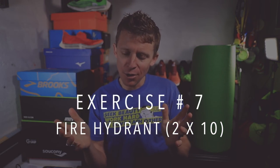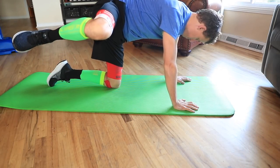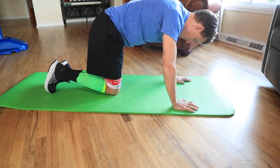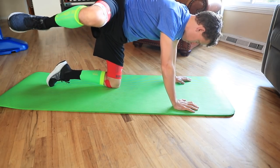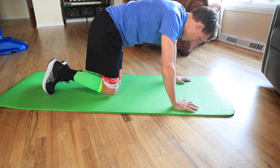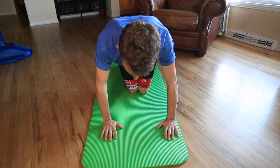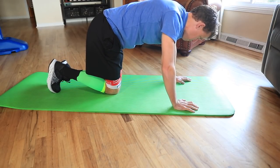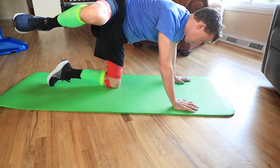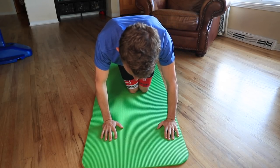Hip mobility exercise number seven is the fire hydrant — you know, like a dog doing his business on a fire hydrant. You're lifting your leg up into the air, hold, and back down. Two sets of 10 on each side. Compared to when I started this one, my hip has really improved. It's actually pretty hard for me to do — I need to continue focusing on this one. There's something with that range of motion that I'm still working on.